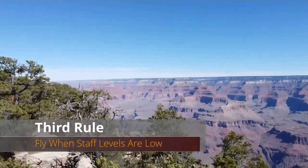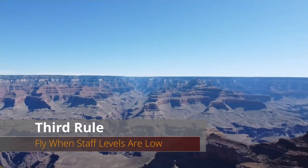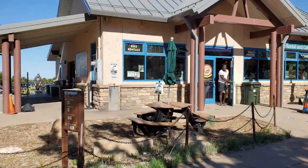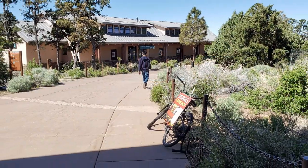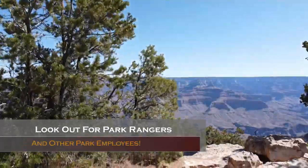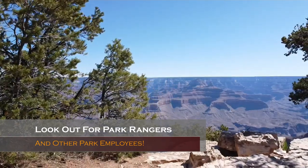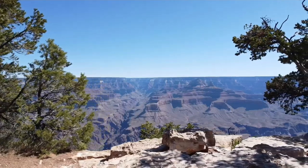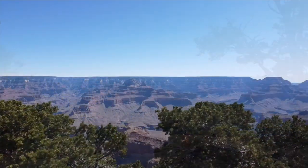Third rule: if you dare fly your drone at a state park, look for times when state parks are staffed at lower levels. This means there are fewer rangers or staff walking around. Less staffing means the best chance to fly a drone without getting a ticket and/or a ban. So before flying, it's a must to look around for any park workers, rangers, or staff.